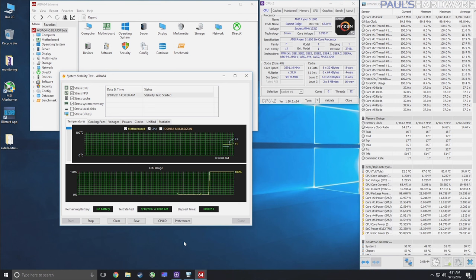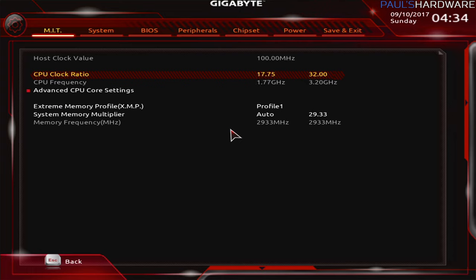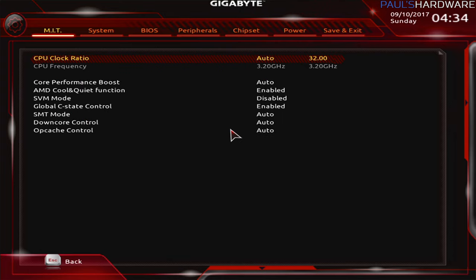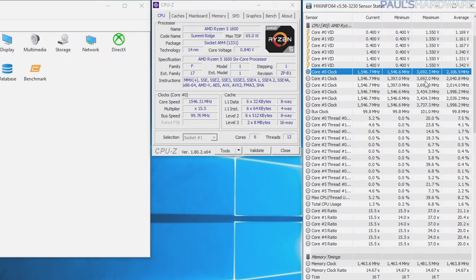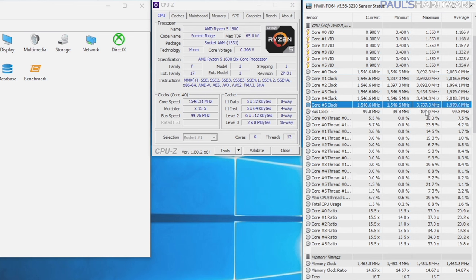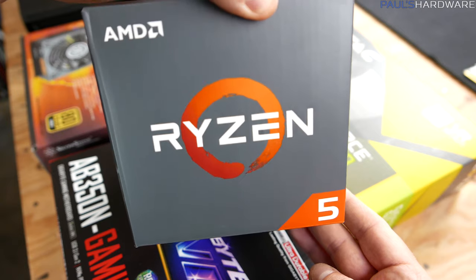I dialed it back to 3.75 GHz and then 3.7 GHz. 3.7 seemed pretty stable at first, but it actually failed under the stress test with the temperature getting up above 83 degrees Celsius and still climbing. So from there I switched to stock, which is 3.2 GHz base and 3.6 GHz turbo on the Ryzen 5 1600. With XFR or extended frequency range, if temperatures are okay, it can hit 3.7 GHz on one or two cores — and in my testing I was hitting about 3.73 GHz max on a single core. So no need to actually overclock it.